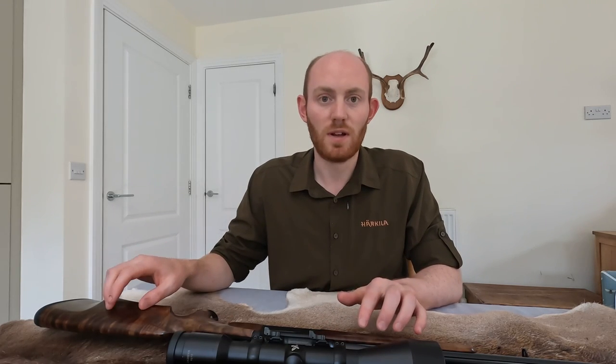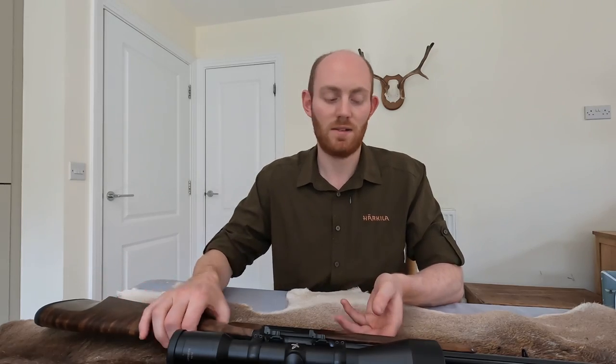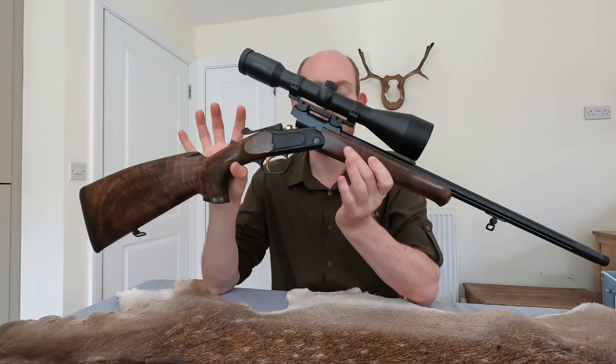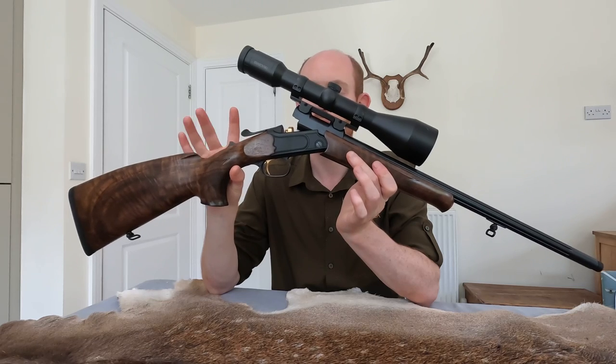Now Kipplauf, or the word Kipplauf, means break barrel and that is exactly how these rifles work - exactly like a shotgun in that you've got a top lever here, you press it and open the rifle, and that's how you slot in a cartridge.